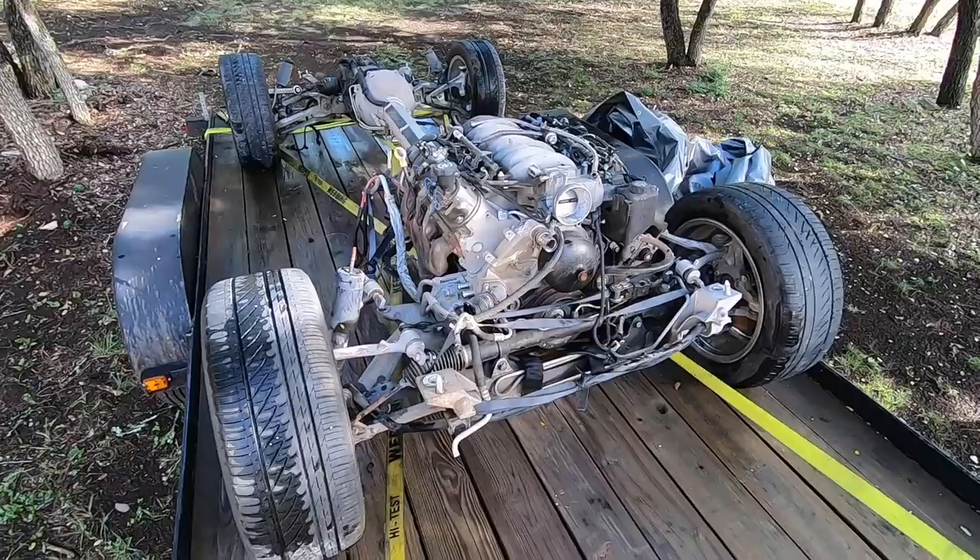What's going on guys, welcome back to Classic Octane. I am Taylor. This week's Will It Run video is a little bit different than what I normally do, but I think you guys will enjoy it.